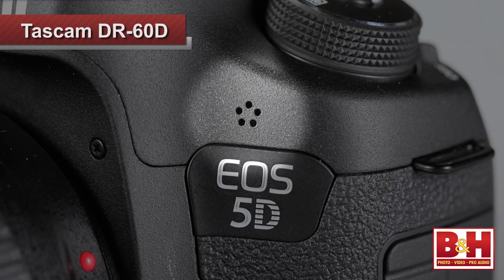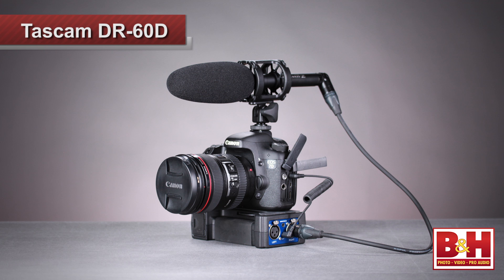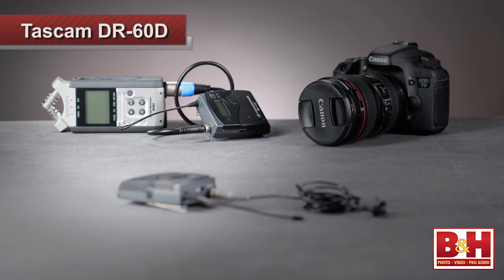Anybody who's ever shot video on a DSLR figures out pretty quickly that the camera's built-in microphone is fairly limited. XLR microphones and adapters can make a big improvement in sound quality, but minimizing the noise from the camera's less-than-stellar preamps can be a little tricky, which is why we generally recommend a dual-system solution where the audio is recorded on a separate device, like a portable audio recorder, for example.